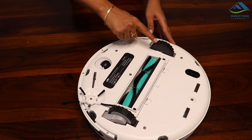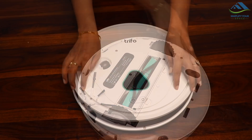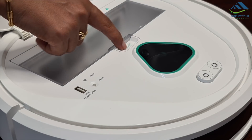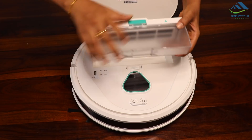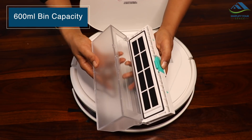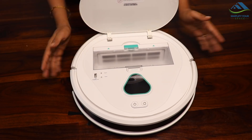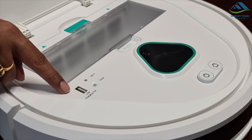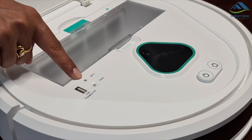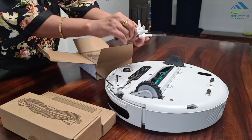All the debris goes inside the bin from here. These are its wheels. Looking inside — this is the trash bin. To empty it, you just press here and the bin comes out easily. All debris gets collected here. There is also a USB charging port as an additional secondary means of charging, and Wi-Fi and reset buttons are here if needed.